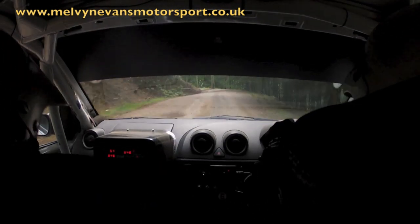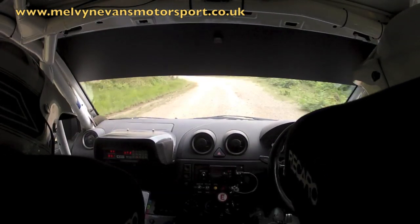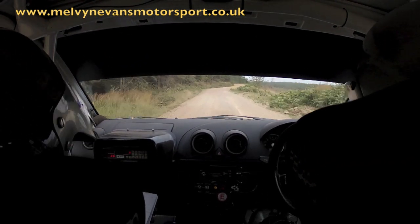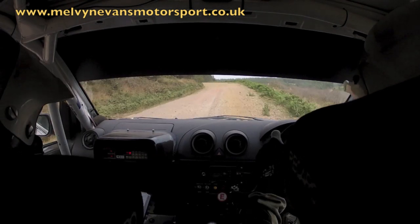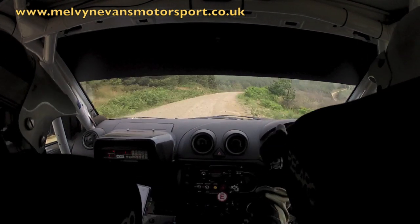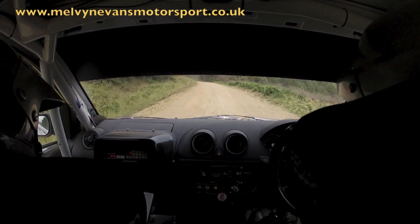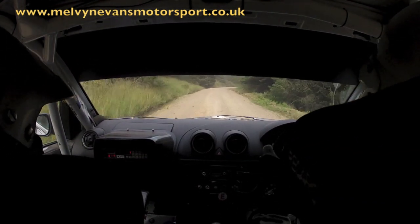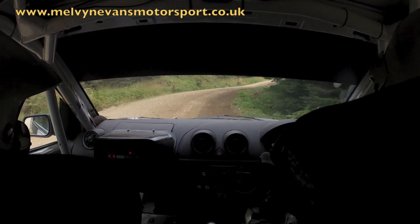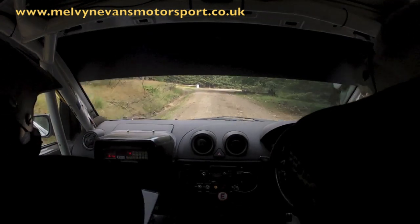3 left long. 40. Tight. 6 left in. 80 up. Not enough. Flat 2 left in. Into flat 2 right in. Over crest. 40. Fast 3 left long. Don't cut. 150 up. 1 right and 5 right. Neat. Don't cut. And fast 4 left. 40. Keep right. Into handbrake hairpin left.